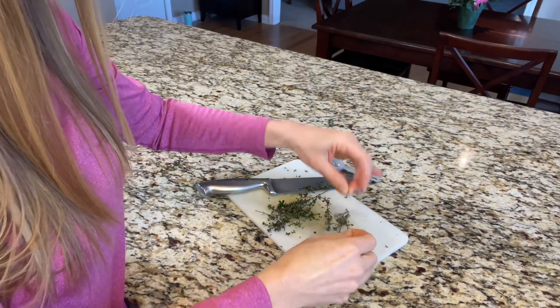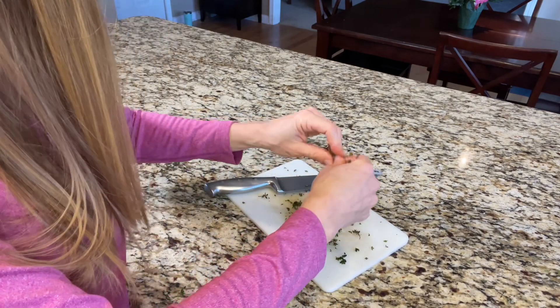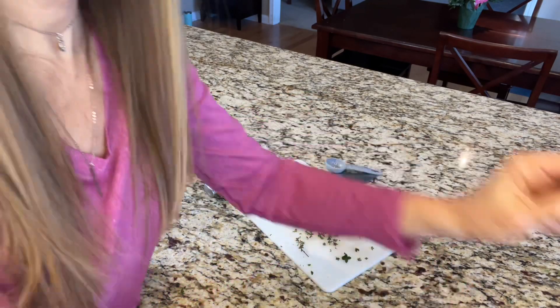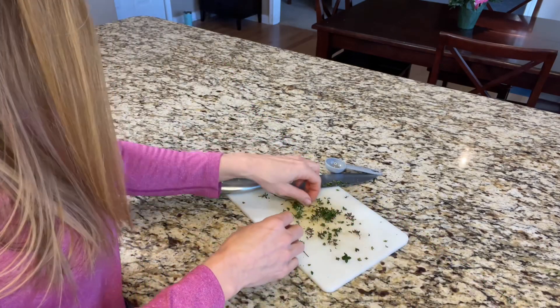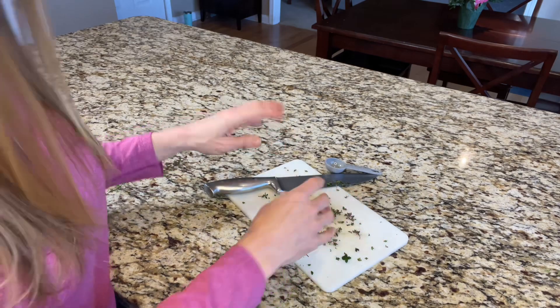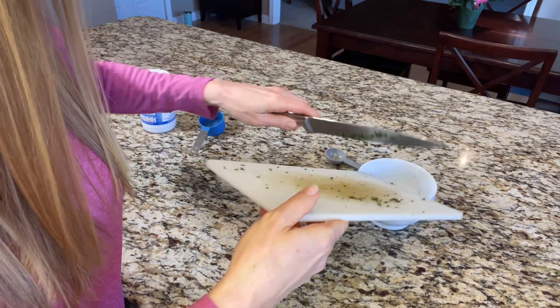We're going to need two tablespoons of chopped up thyme. As I pull all these little tiny leaves off, you can see I've got too much thyme on my hands. Now I've got plenty of thyme — you just can't help it with these jokes!